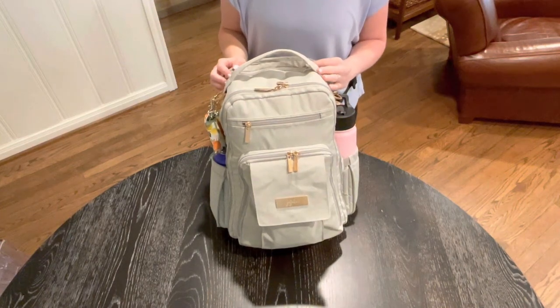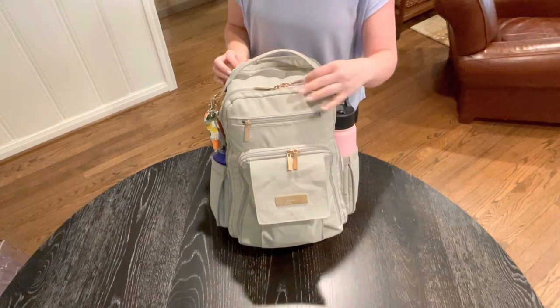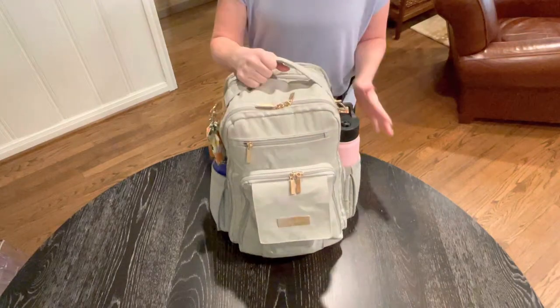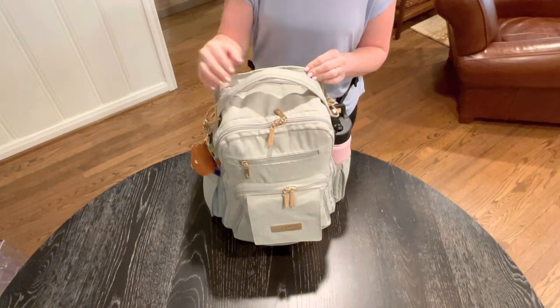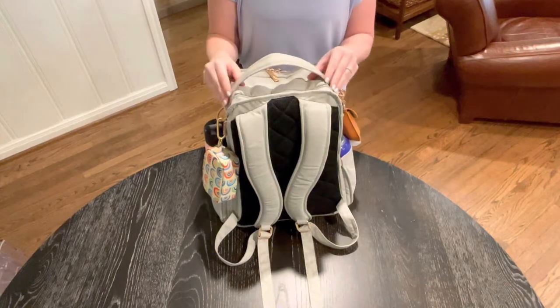Hey guys, welcome back to my channel. This is Landy, the Modern Mama, and today we're going to be going over how I have packed up Jujubee's BRB Backpack in Color Pebble Chromatics for a day at the zoo. It is packed pretty full as you can see, but this is literally the perfect backpack to bring all of your goodies to the zoo. So let's go into it.